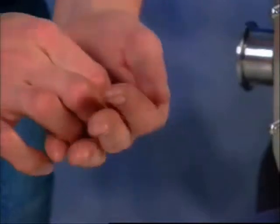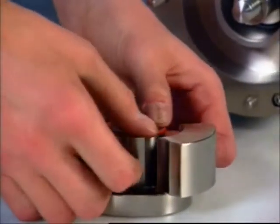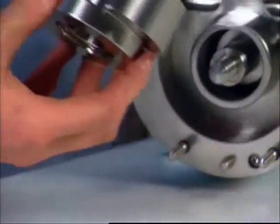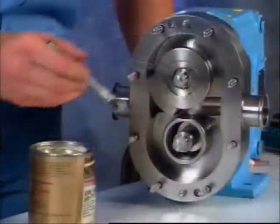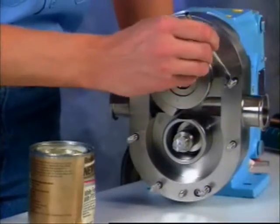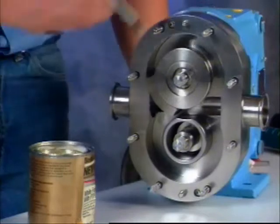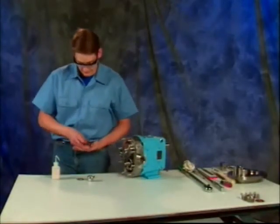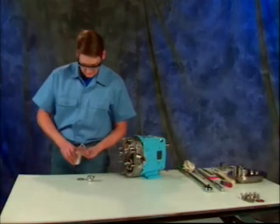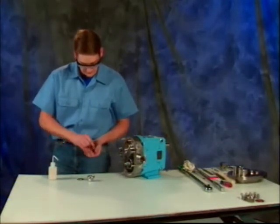Install new rotor hub o-rings onto the grooves in the rotors. Lubricate all o-rings with a lubrication compound that is compatible with o-ring material and process fluids. Apply a food grade anti-seize compound to the shafts and body studs. Lubricate and install new rotor nut o-rings onto each rotor nut, making sure they won't pucker when the nuts are tightened.